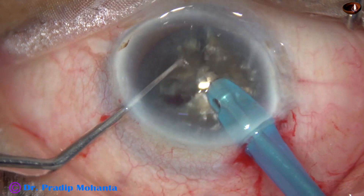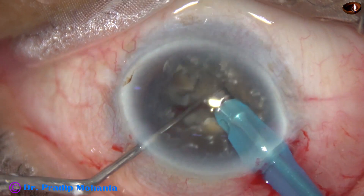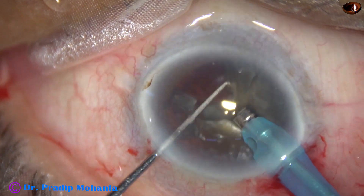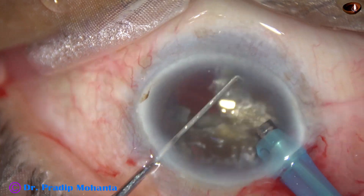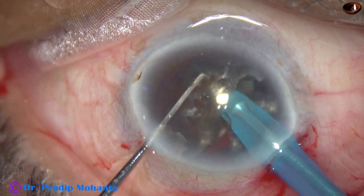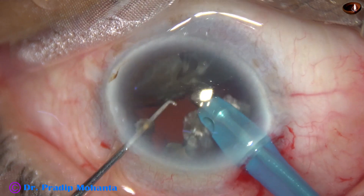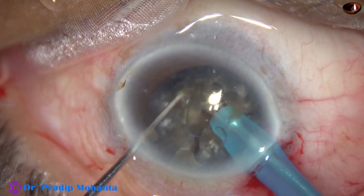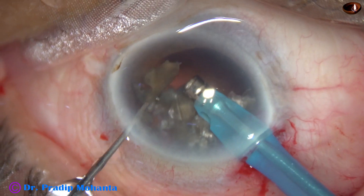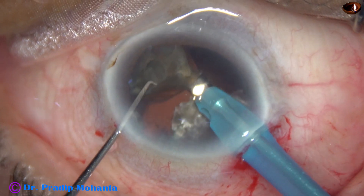One hemi nucleus is then divided into pieces. I am trying to get the apex of the triangular pieces. I have emulsified two pieces. And now I come to the other hemi nucleus. Ultrasonic energy being used is 85 percent, flow rate is 45 ml per minute, and vacuum is 450 millimeters of mercury.